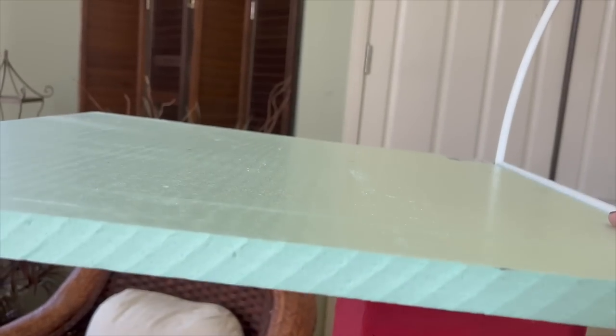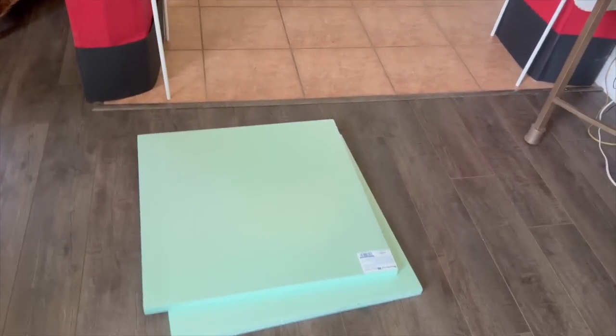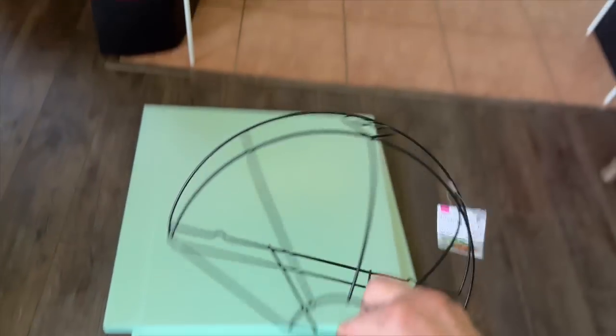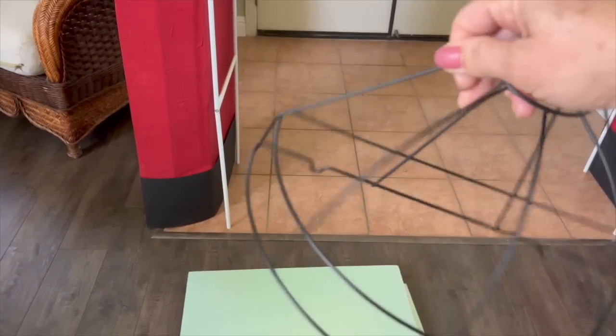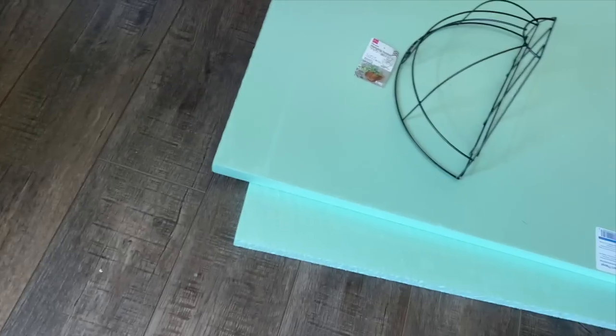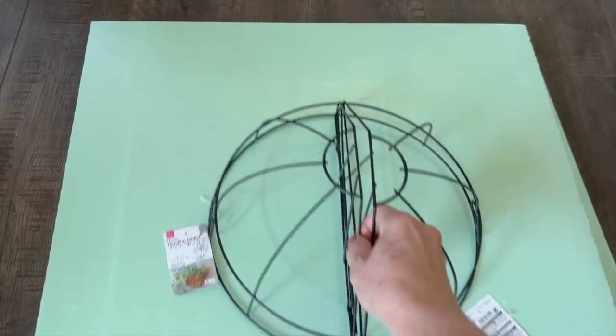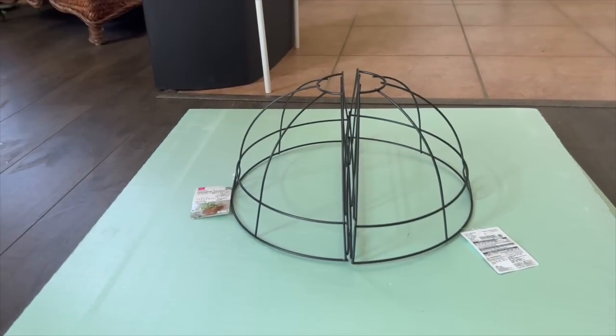I found this styrofoam sheet at Lowe's for about seven dollars. I want it to be even thicker so I'm going to put two pieces on top of each other and cut it to size. Like in my inspiration picture, every nice capstone has a detail on top, so I was lucky to find these little cages at Daiso, a Japanese store where everything is a dollar seventy-five. If you put two together you end up with a nice dome.